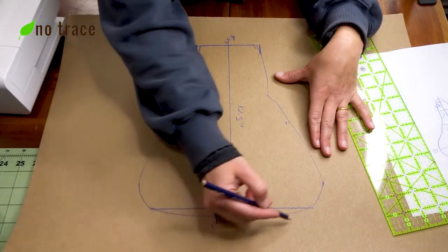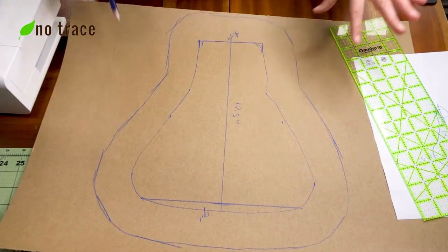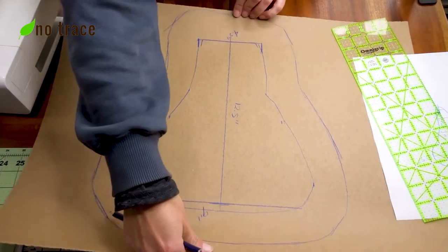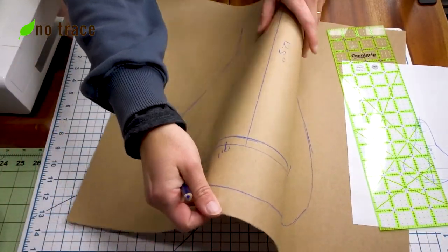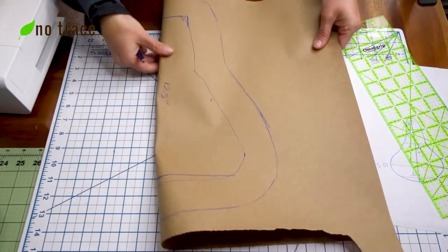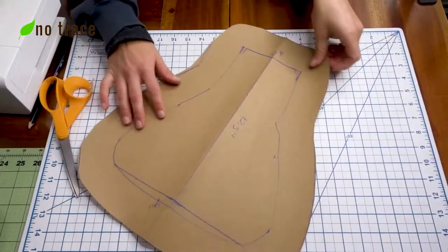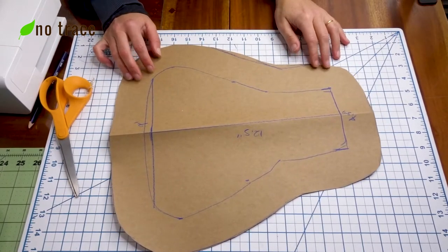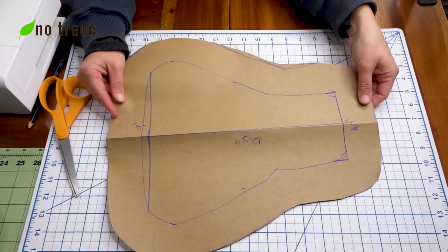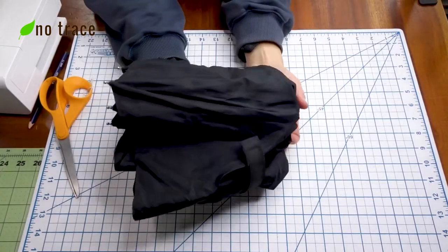Now we're going to add two inches to this drawing on all sides. Then we're going to fold our pattern piece in half along the center line and cut it out so that we get a nice symmetrical bike seat pattern. The final pattern piece should look something like this, and you can also double check by laying it over your bike seat to make sure it more or less is going to cover it.